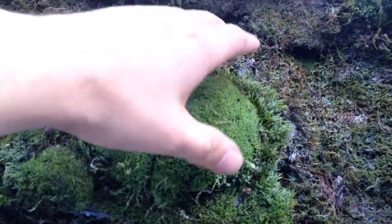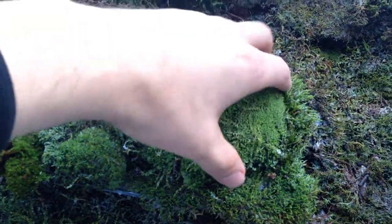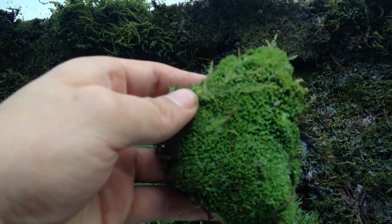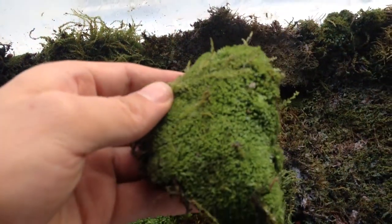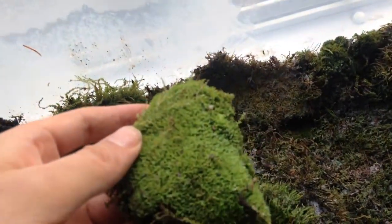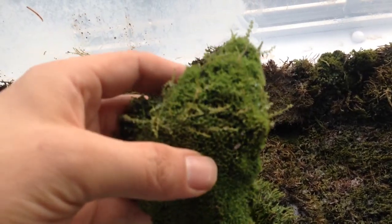Looking closely, we can see some really nice finds here. This is a piece that unfortunately broke in half but it was a nice pad. Looking at it closely I was trying to identify what type of moss this is — I could see perhaps a little bit of hair cap moss, star moss — but again that all remains to be seen.